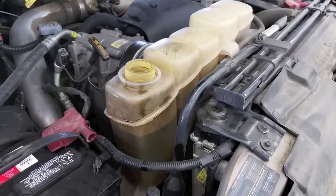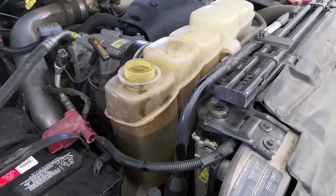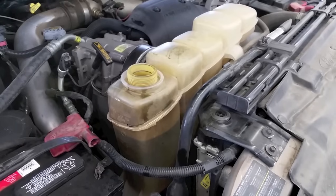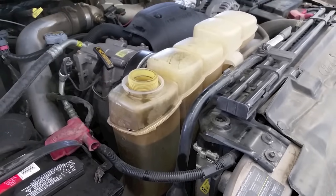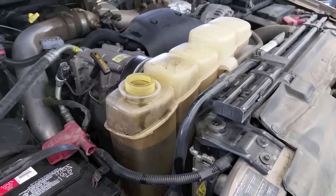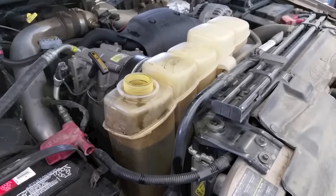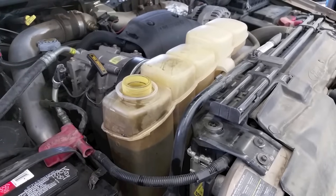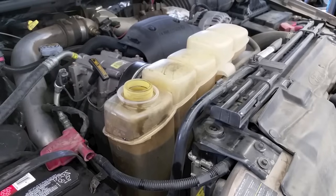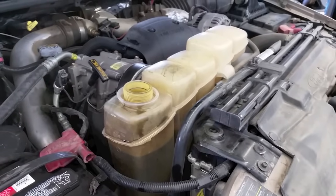First thing we're going to do is drain it, and after it's drained you want to pull the lower hose off to help so everything can come out. The longer you leave it off and the warmer the engine is, the better. If you can — say you're going to be working on it overnight, all day, or let it sit for days while you order parts — drain it and pull the lower hose off so everything can slowly flow and trickle out into a waste bucket. So let's go ahead and drain this one.